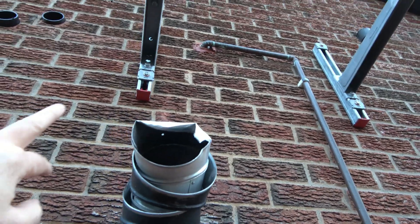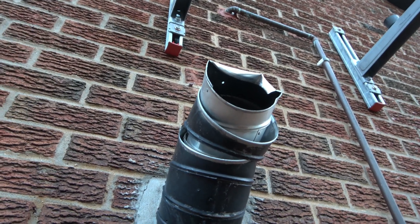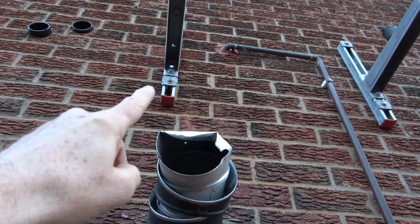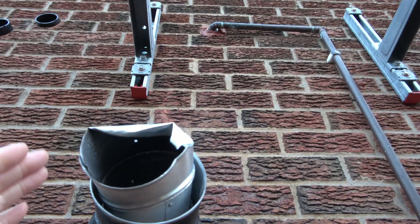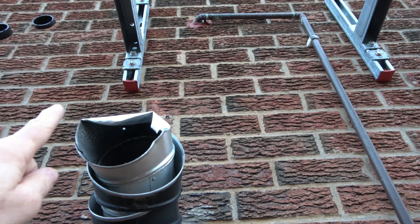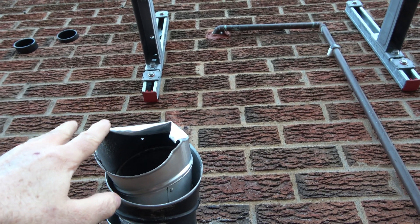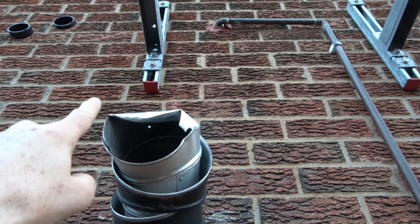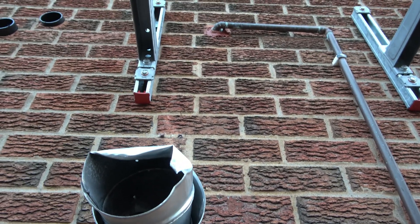These are fixings that Hilti use — they're 140mm plastic wall plugs and then you screw in 140mm screws. You sort of assume they're going to be hammered in, but you don't — you hammer it through that rectangular washer, so there's 40mm of both the wall plug and the screw on the outside. That's fine because the brick is only 100mm thick anyway, so there's no point going more than 100mm into the brick.